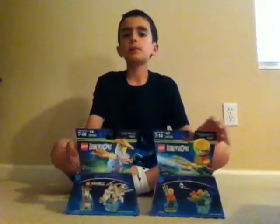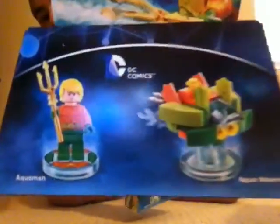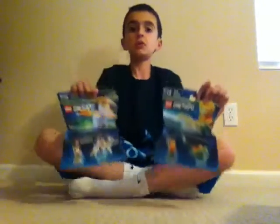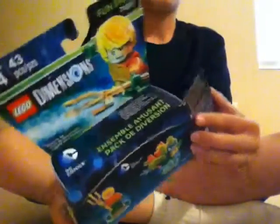Hey guys, Luke here and today we're going to be doing Lego Dimensions again. As you can probably see, we're in a new location — it's our mom and dad's bedroom. Back to the game, today we're going to be opening up two new two-packs: the Aquaman one, one of my very favorite characters, and also the second one, Ninjago Sensei Wu. Now let's open these guys up.